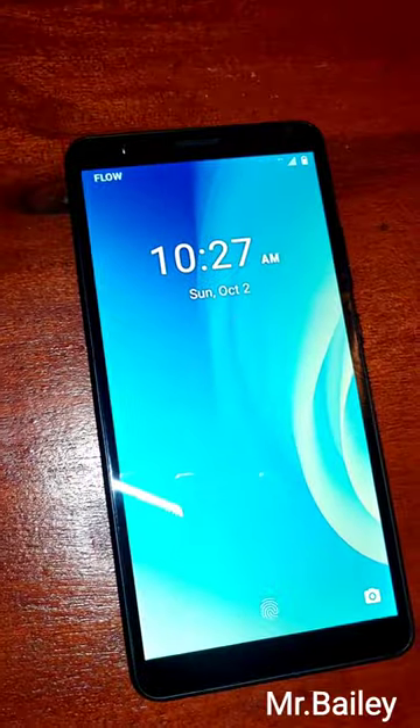Hello guys, welcome. My name is Mr. Bailey and today I'm doing a review on the ZTE Blade L2010.